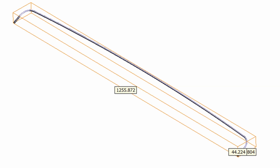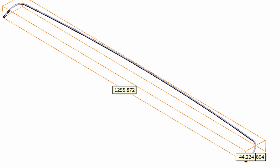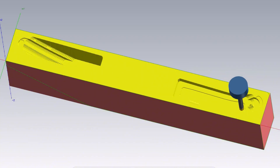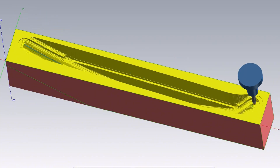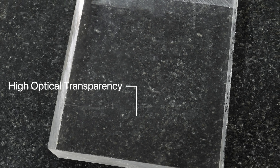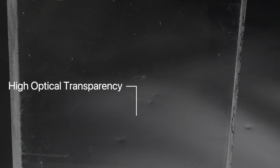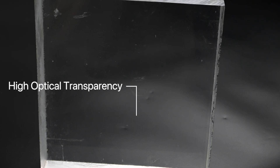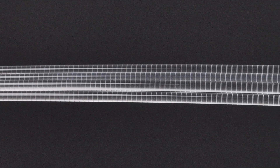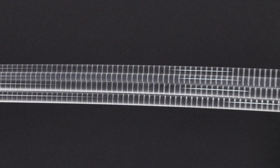In terms of materials, due to the dimensional requirements of the light guide, a relatively large block of raw material is often needed to machine such a small part. Therefore, before CNC machining, we always ensure that the material sheet is free of air bubbles. The selected raw material must achieve a high level of optical transparency to ultimately produce a finished part that meets optical performance requirements.